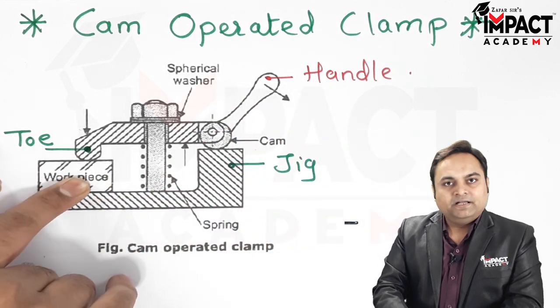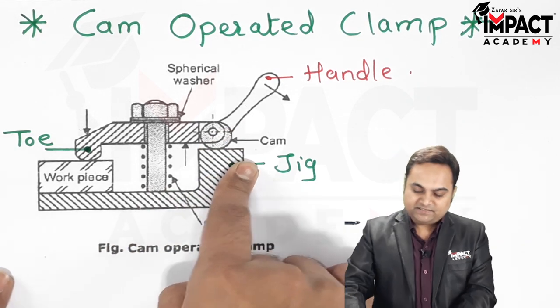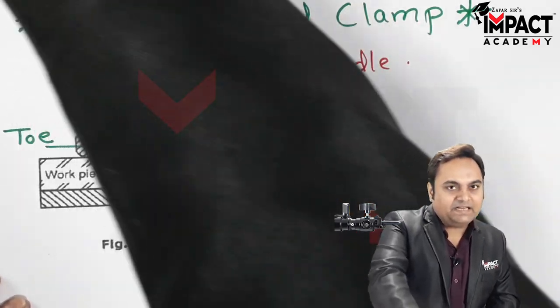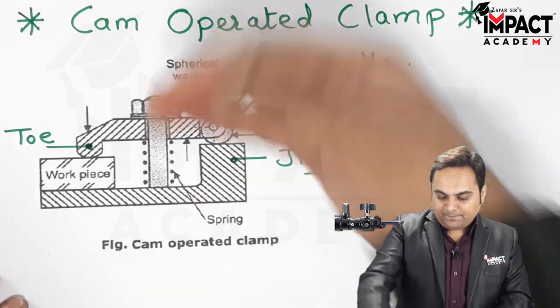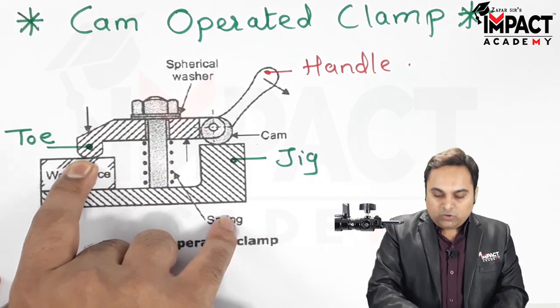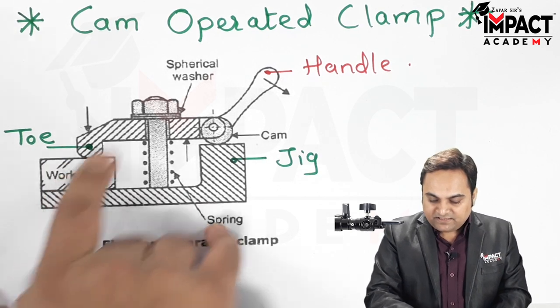When clamping the workpiece, we move the handle in the upward direction, and when unclamping we move it in the downward direction. The strap keeps contact with the workpiece throughout this process.